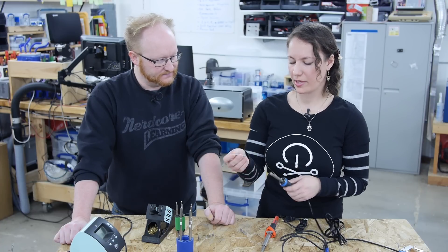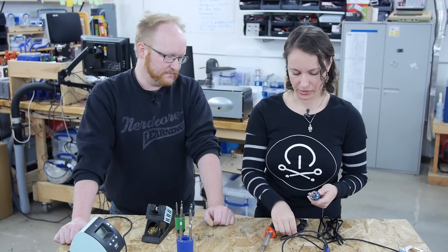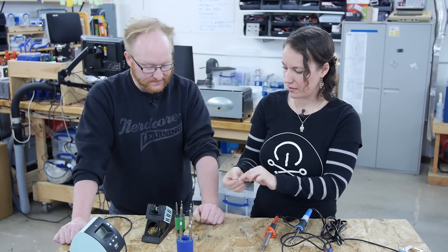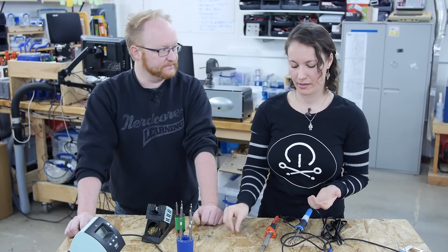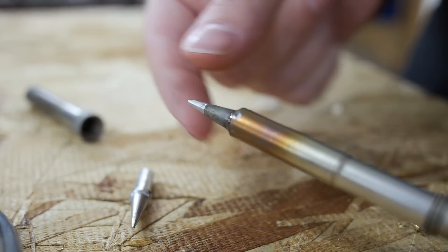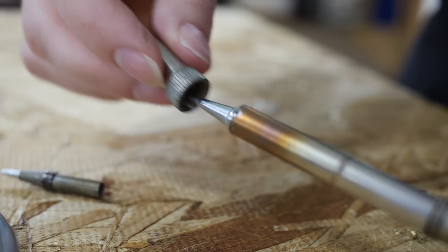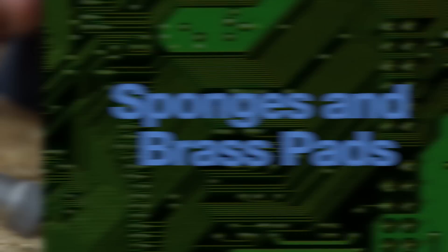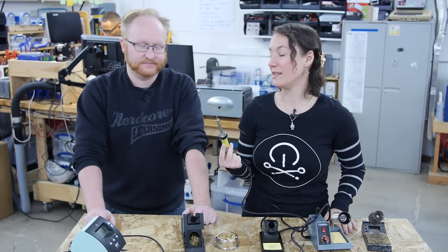Once you've chosen your soldering iron, make sure you get a tip that matches it. For example, one style has a piece that just drops in with a screw that goes over it; Ben's is a short tip with a lip caught by a capture nut; there are also ones that are threaded and screw in; and one model has a set screw that holds it in place. When ordering extra tips, make sure you get one that matches your tool — the tips can vary wildly even by the same manufacturer.